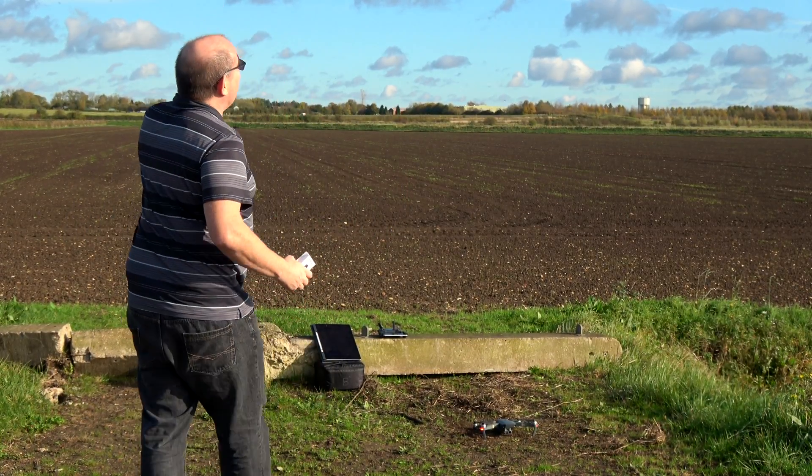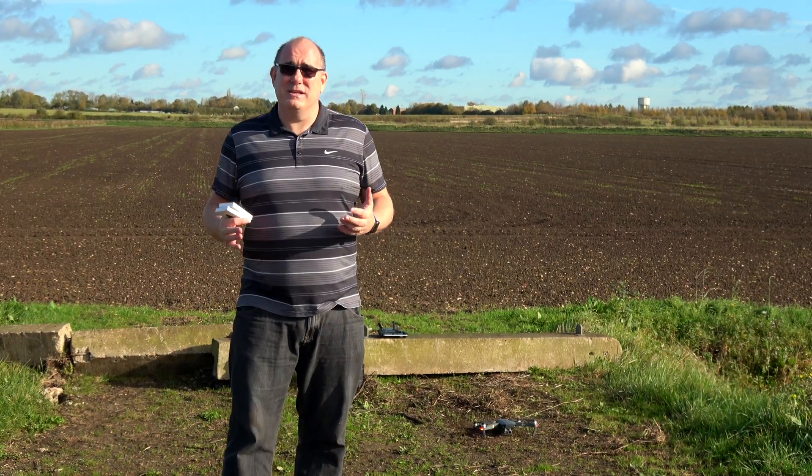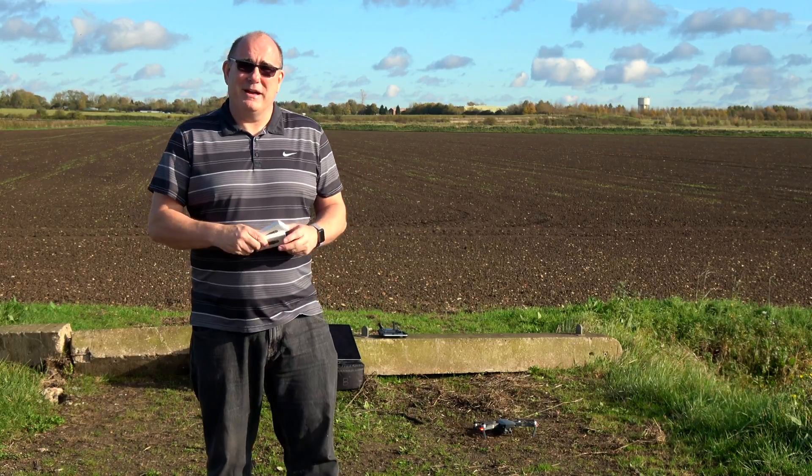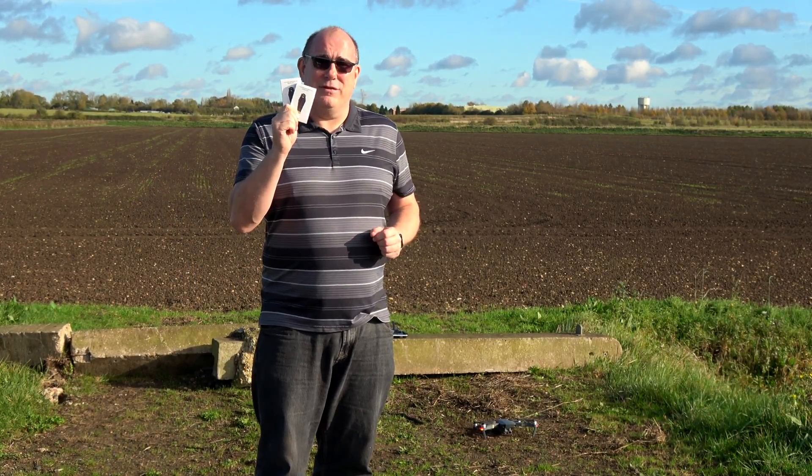We'll then take it up to 10 meters, to 50 meters, and then to 100 meters, and measure the sound at the same time. We'll bring it back down, swap it out for the new props, and see if these really make a difference.